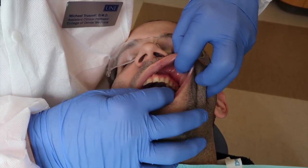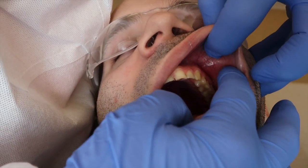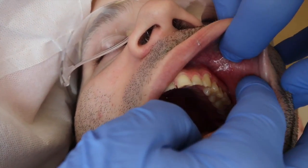You can see this puckered, shiny tissue — the area where the topical has done its magic.